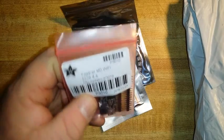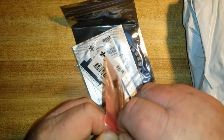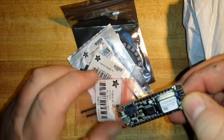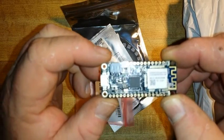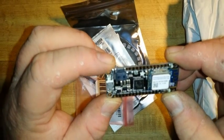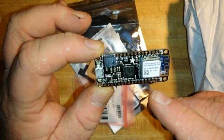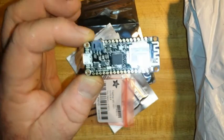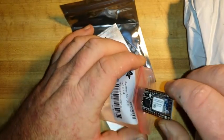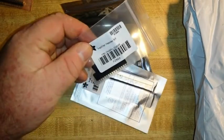Next up, this one's pretty cool — I'm really excited about this. This is the Feather M0 with Wi-Fi. This is the SAMD processor with the Wi-Fi chip and it is Arduino compatible, so now my Arduino projects can go online. Header pins.